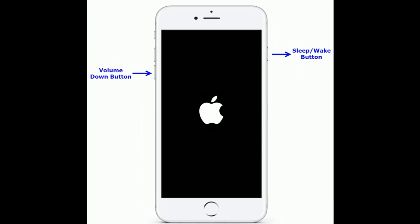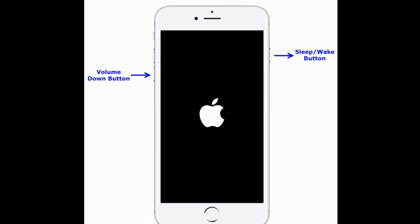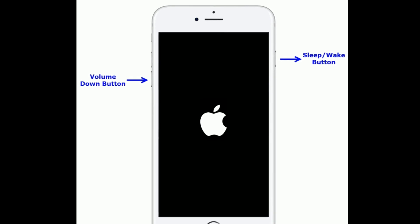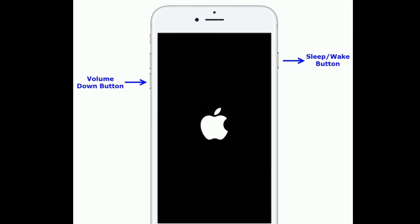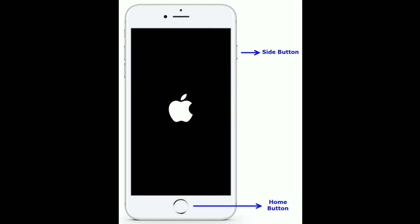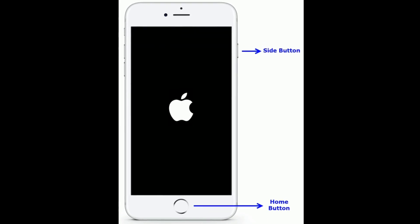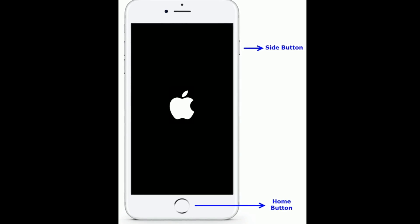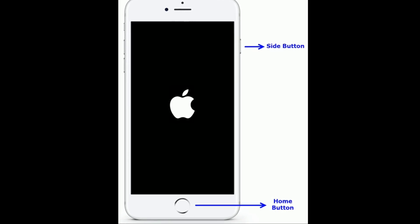For iPhone 7 and 7 Plus: press and hold the Sleep/Wake button and Volume Down button at the same time until you see the Apple logo. For iPhone 6s Plus and earlier models: press and hold the Home button and Side button at the same time until you see the Apple logo on your iPhone screen.